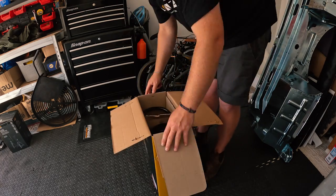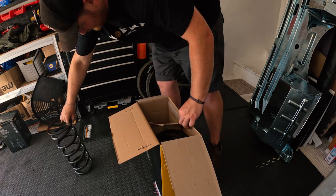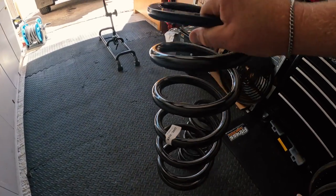We're going to get them out of the box and have a look. You can tell they're nice and heavy. Instead of looking at my boring garage, let's try an AI background and see if you can tell the difference.